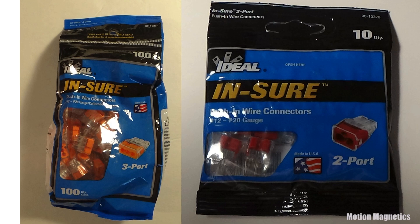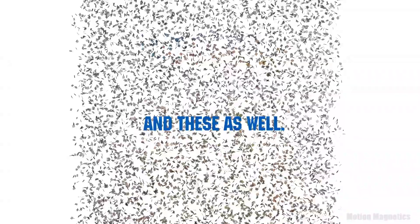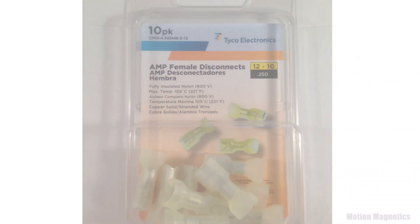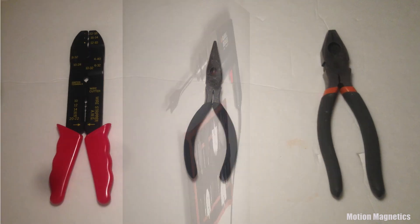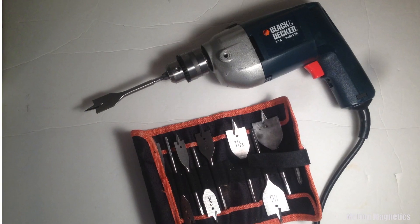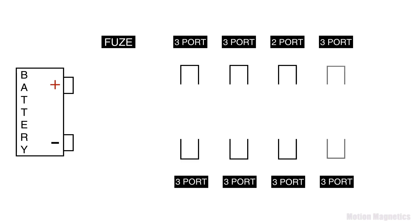I used two and three port connectors for the wire, and female disconnects for connecting the wiring to the ports and power switch. The tools I used are pretty basic: a wire stripper, some pliers with wire cutters, and needle nose pliers — though you don't really need the needle nose pliers. I also used a drill with spade bits for drilling holes in the battery box.